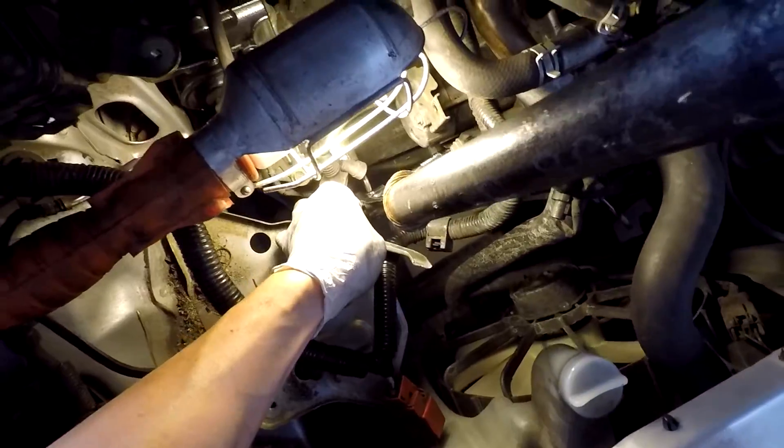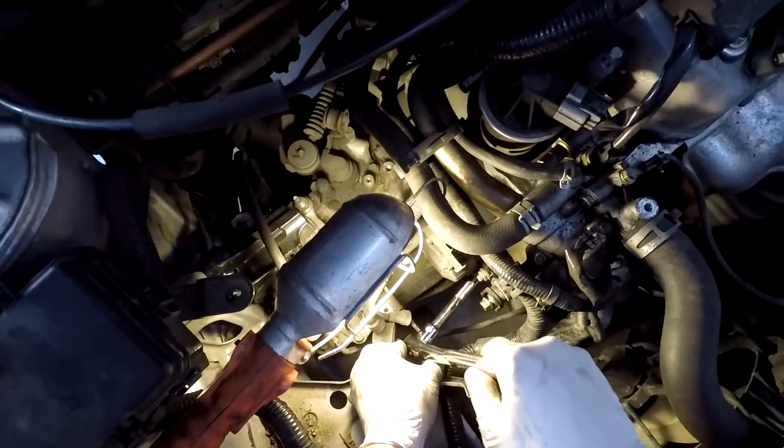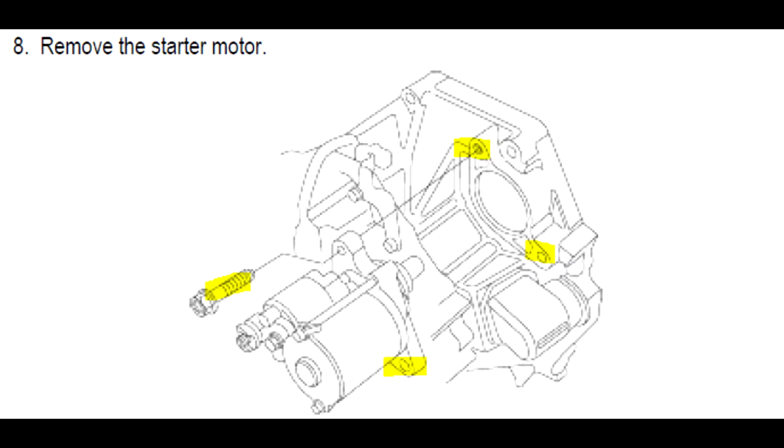I have a picture of it to show you. Once you get those two bolts out, you just need to take the starter out and replace it, then do everything else in reverse order, and that's pretty much it. I hope this helped — don't forget to comment, like, share, and subscribe. Thanks for watching!